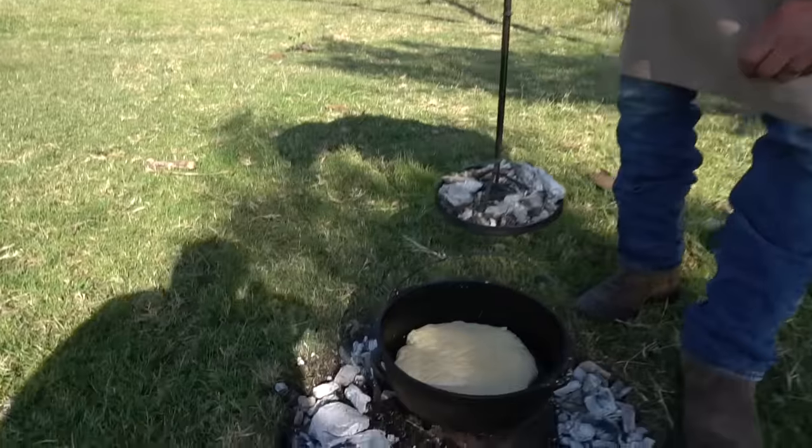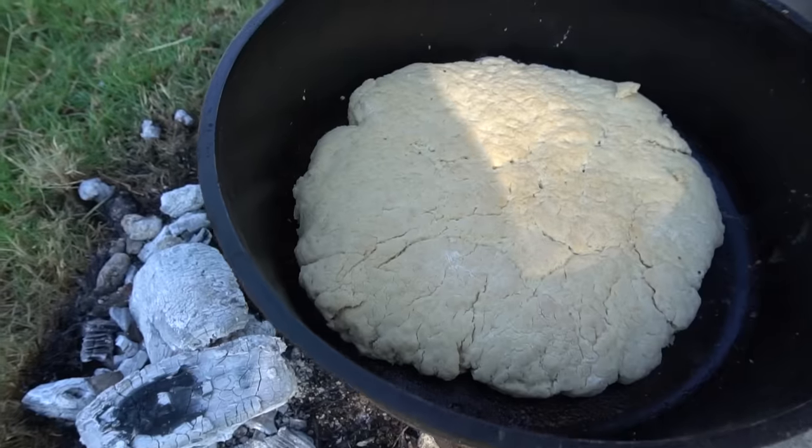Hey, this week's episode we're taking a bite right out of history. We're gonna talk about some old camp breads from the Old West, so come on, saddle up, and ride down the old trail with us for some Pan de Campo.